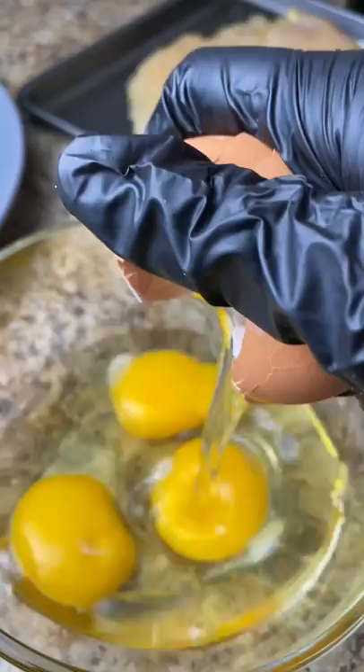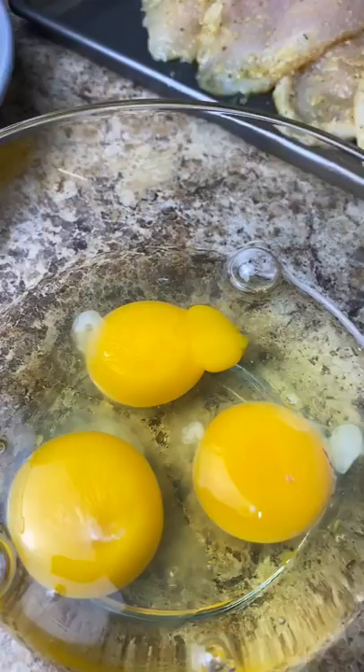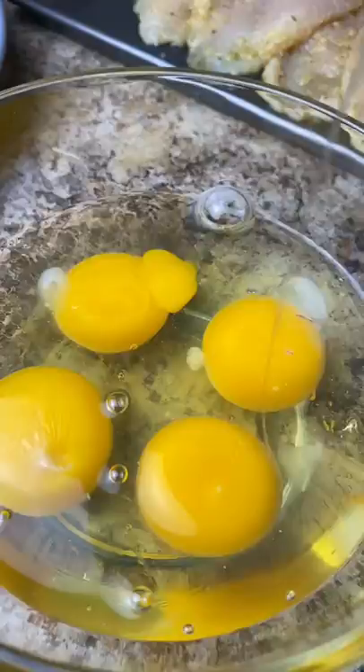Now I'm adding four eggs to a bowl for the chicken, and we're just gonna give that a quick whisk. Then add in about one-fourth cup of flour.